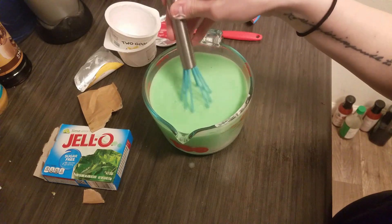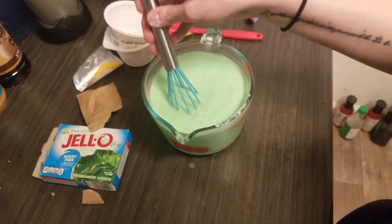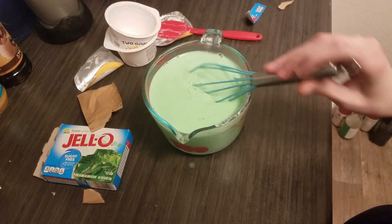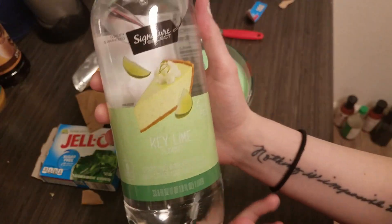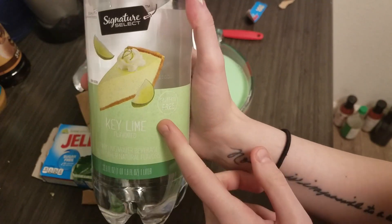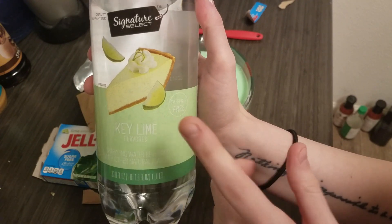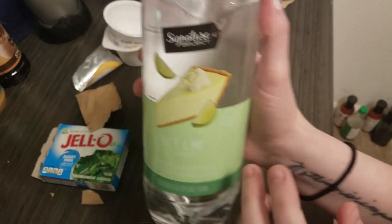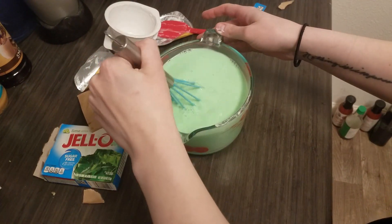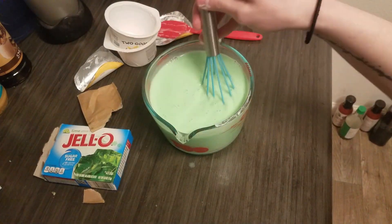I didn't use a big enough bowl, so I'm going to have to go a little slow here. Another option I've been wanting to try — instead of using water for the base, I want to try using this Sunny Select key lime sparkling water. I don't know if Clear American has a key lime flavor, but I think that might taste good. This looks really well mixed, that nice seafoam green color.